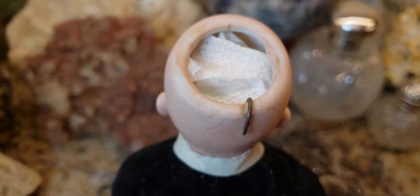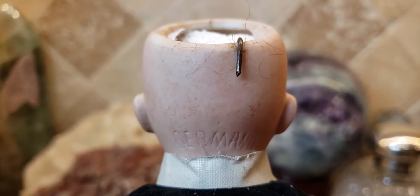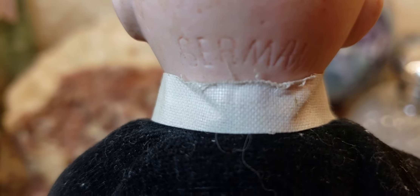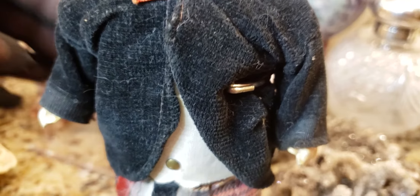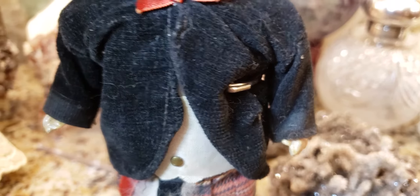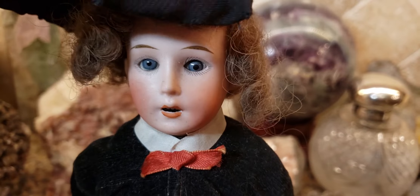By the way, I stuff the inside of his head with paper towels because he has sleep glass eyes, and that actually protects the glass eyes from falling out and breaking. On the back it just says Germany, and I believe the insignia of the company would be below this little collar. I don't want to mess with it because these old clothes are so weatherworn that they'll end up tearing and ripping.